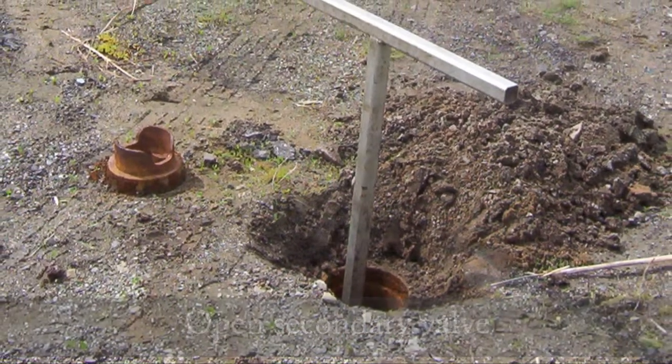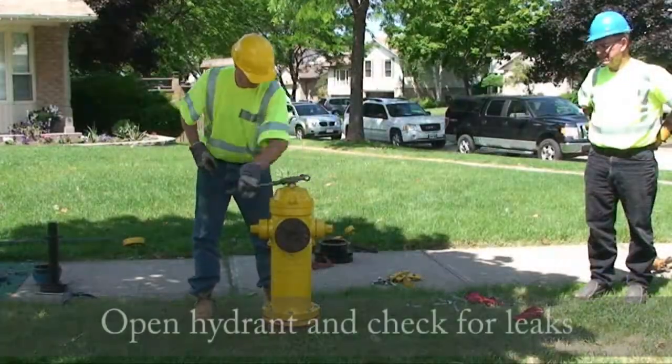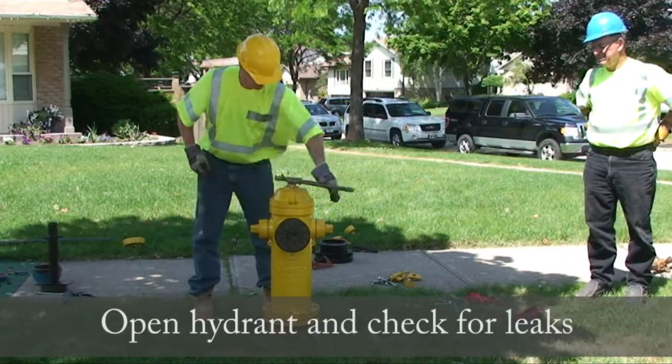Open the secondary valve. Open the hydrant and check for leaks.